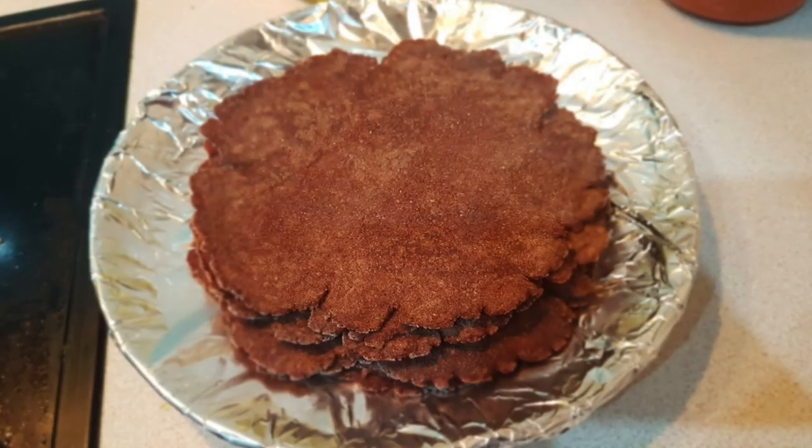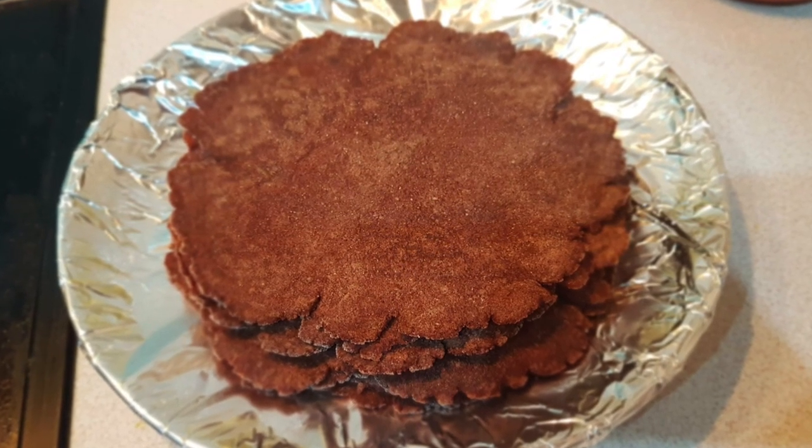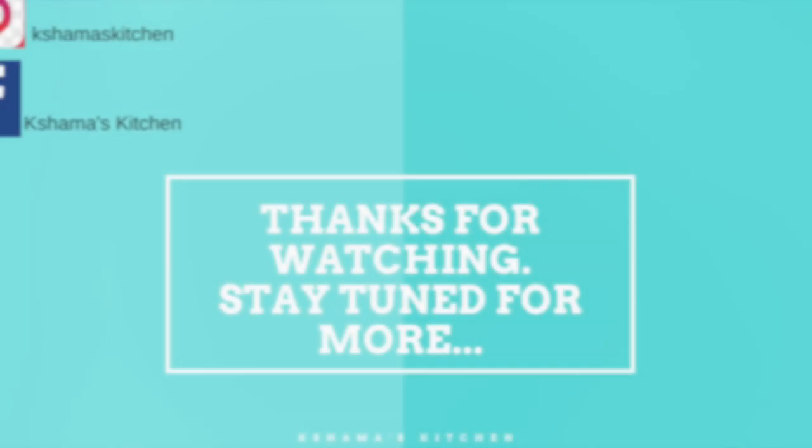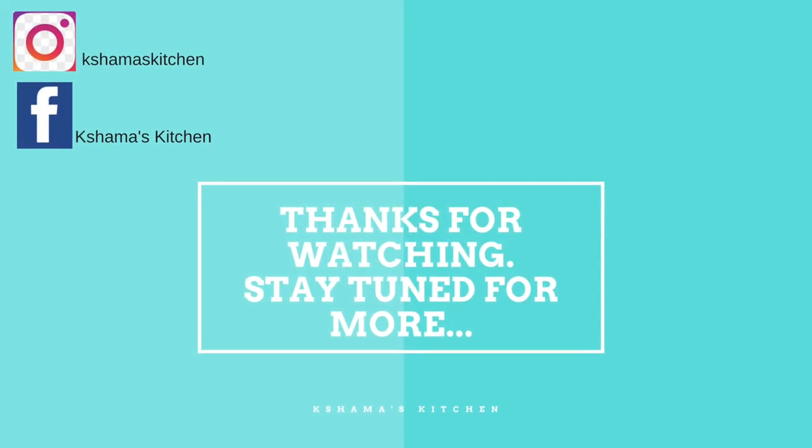So that was today's video. If you liked the video, do let me know in the comments section, hit the like button, and share this video with your family and friends. I will see you in my next video. Until then, bye bye, take care — happy cooking and happy eating! Thank you so much for watching.